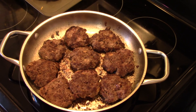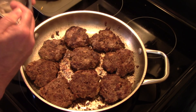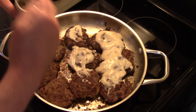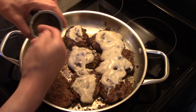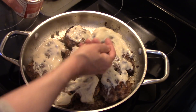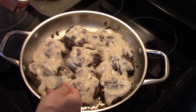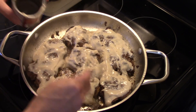Now that my steaks are all browned and the heat is off — like I said, they're not cooked through — we're going to finish them off in the oven. I'm going to put some cream of mushroom soup over top of them, and we're not going to dilute the soup with anything, just leave it concentrated. I'm going to put this in a 400-degree oven, uncovered, for about 15 minutes, and that'll finish cooking those steaks through.